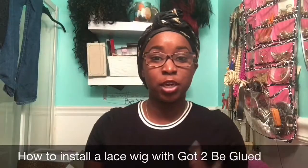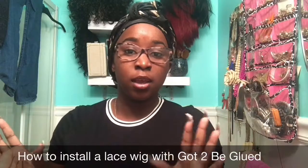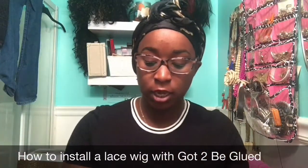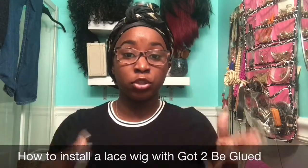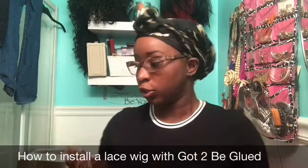Good morning and welcome back to my channel. I'm here with a how-I-laid-my-lace-front-wigs video for you all. I've been wearing a lot of lace wigs lately and a lot of people have been asking me how I install them myself and do my baby hairs and everything, so I want to do this quick video — it's going to be very short, quick, and to the point.